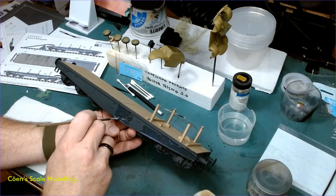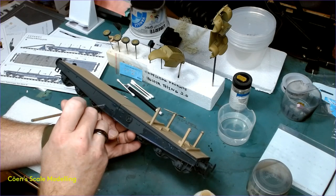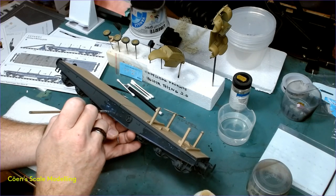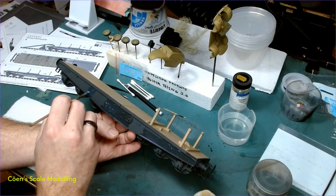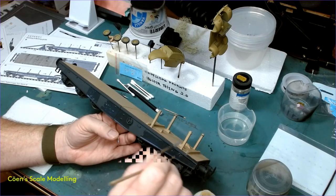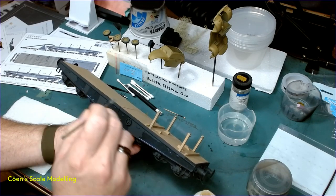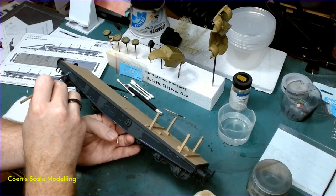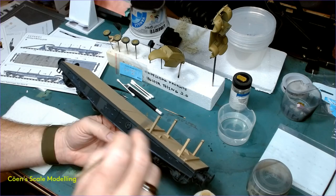It wasn't until after I started building armor that I came back to building sci-fi and tried building them using proper techniques, methods, research, and proper materials. So it's actually armor modeling that brought me closer to sci-fi modeling, which I think is funny. Back then, when I first discovered that you had to put a gloss coat down under your decals in order to get them to sit properly, I was well acquainted with the effect of silvering and what happens when you don't - because all of my decals used to silver.